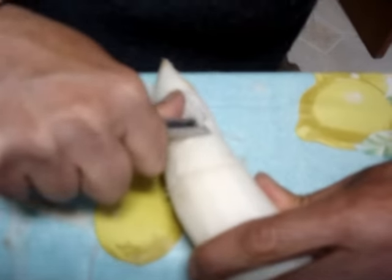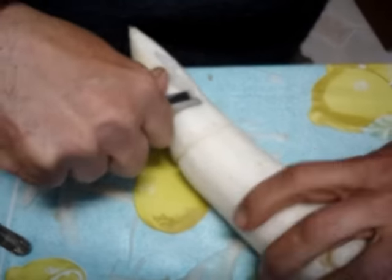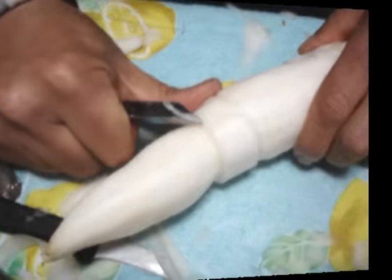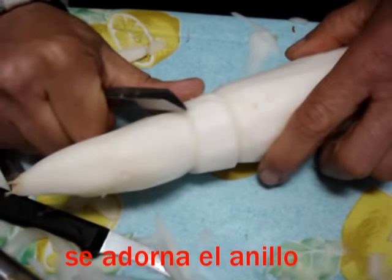Y nos va a venir bien para hacer la cúpula. Que es ella al final, ¿no? ¿Qué le hace la cúpula? Pues para hacerle lo hacemos igual.